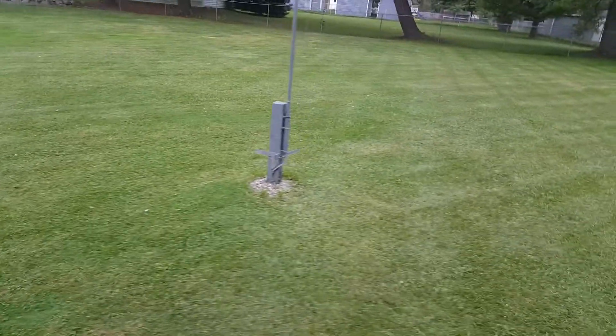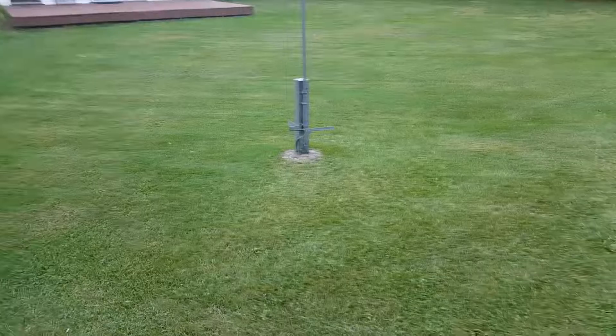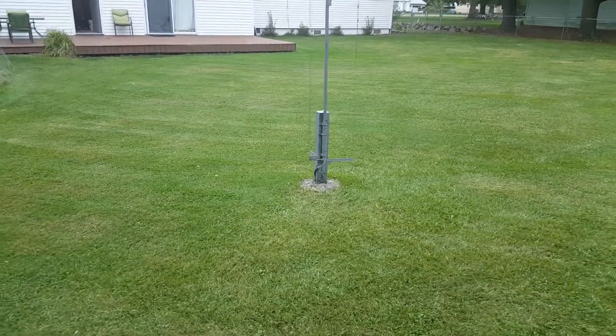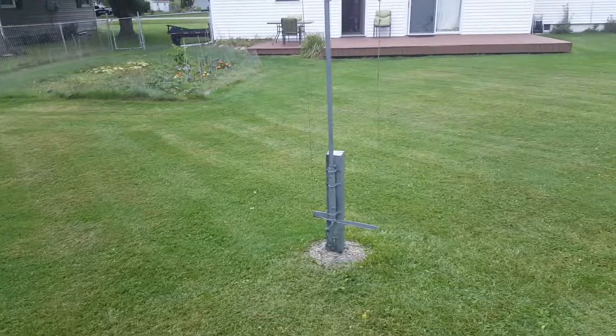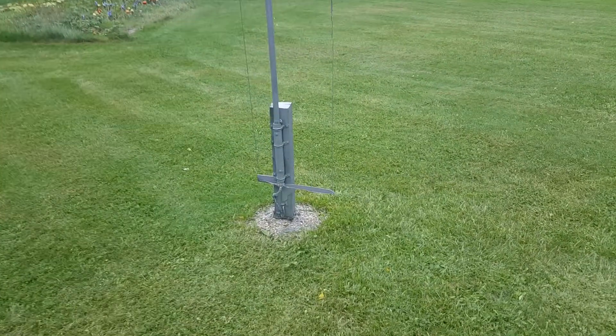Under this vertical I have a very modest radial system — about 16 radials and they're only 30 feet long each. This yard is extremely wet; the water table is less than a foot below. Dig a hole a foot deep and the water comes up.